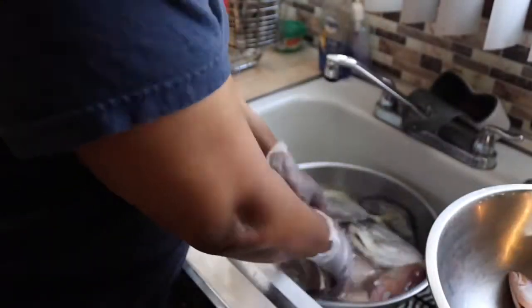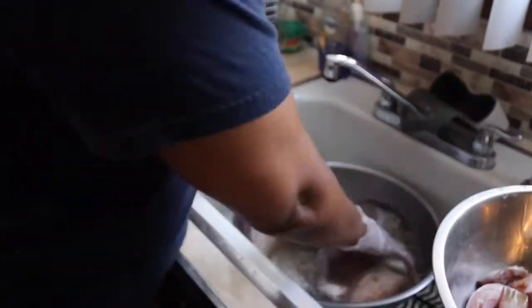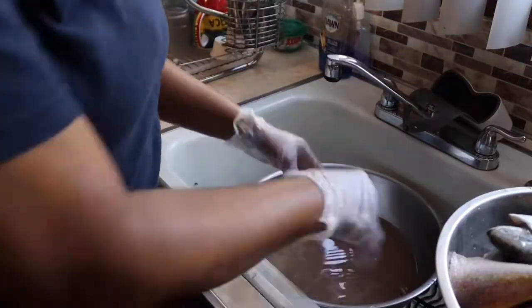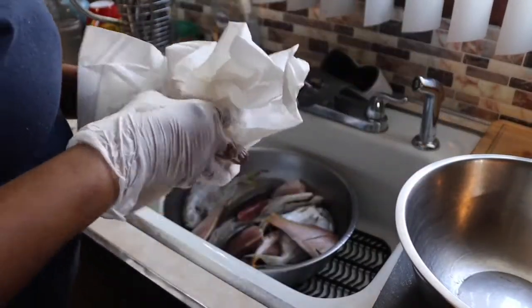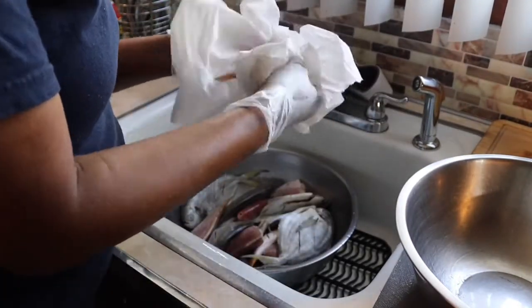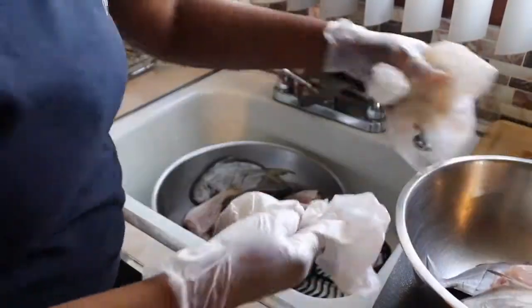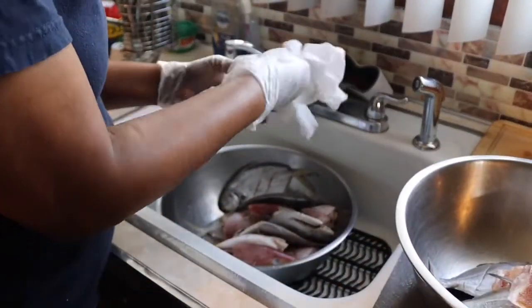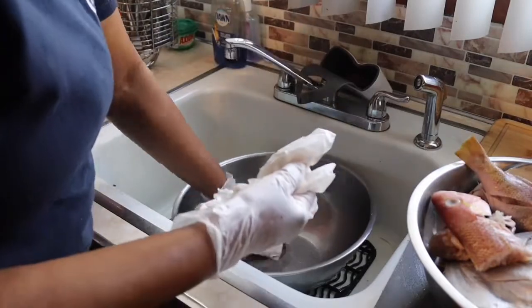Now that I'm finished washing and slicing my fishes, I'll take them out of the water and then I'm gonna use paper towel to dry them, so that when I'm seasoning and frying there's not much water in the fish.